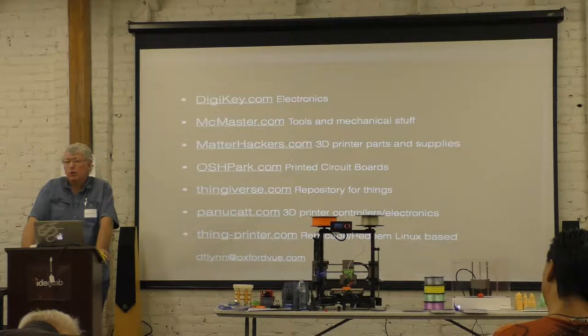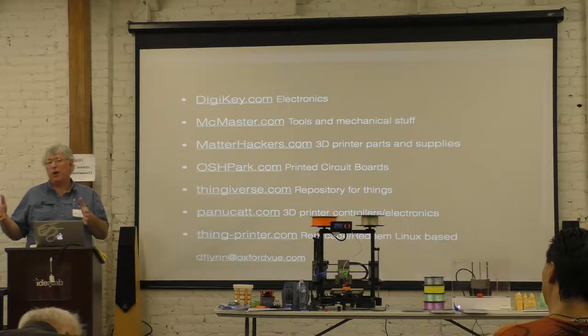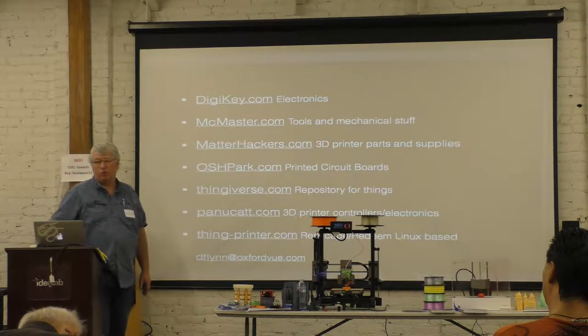For larger parts, use a 0.4 to 0.5 mm nozzle at 0.3 or 0.4 mm layer height. If you're printing something big, you don't need super precision. Industrial dual-head machines can use one nozzle for support material and another for structure — a 0.4 mm nozzle and a 1 mm nozzle. Print all the perimeters with 0.4 and print the infill with 1 mm. That way you can get big industrial parts printing really fast.